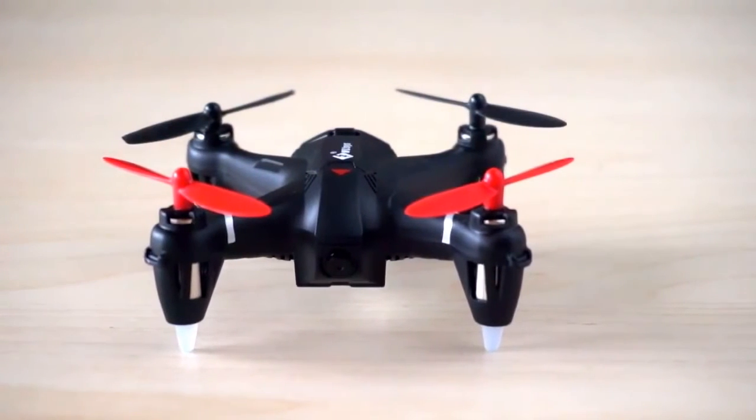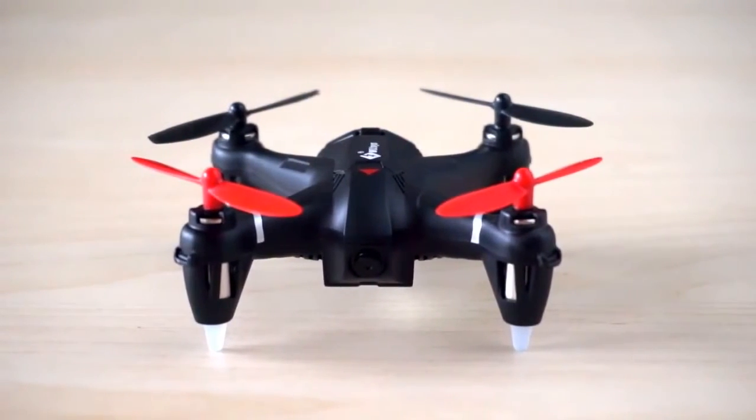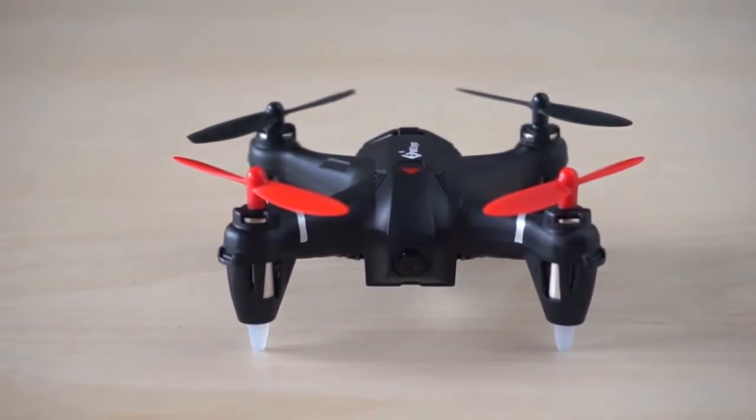Hi everyone, welcome to the Drone Files. In this video, we will take a look at the WLTOYS Q242G micro FPV quadcopter.